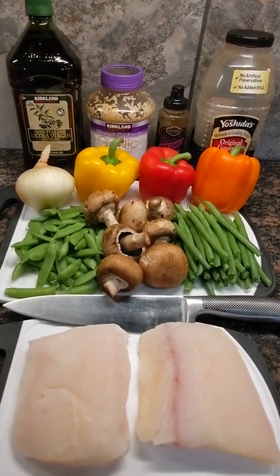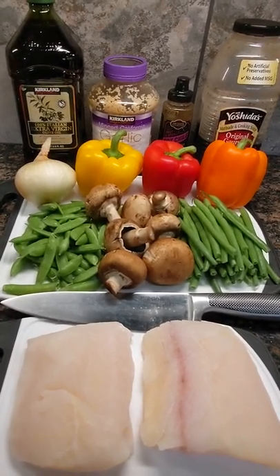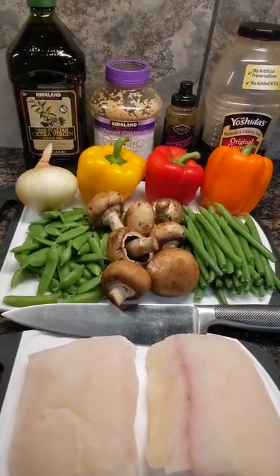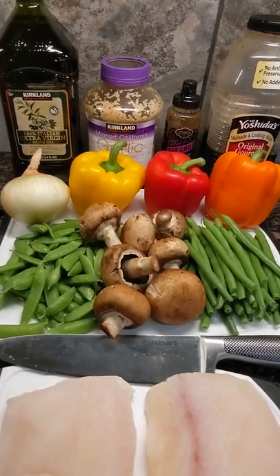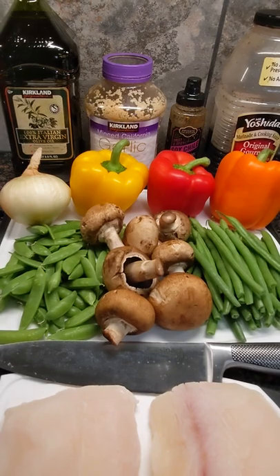Hey, what's up guys, Captain Zach here. Got a real treat for you today — some halibut stir fry. We'll start with two fresh halibut fillets, cut those into one-inch cubes and set them aside. Then we'll chop up these vegetables: a sweet onion, some peppers, snap peas, baby portobello mushrooms, and some green beans.